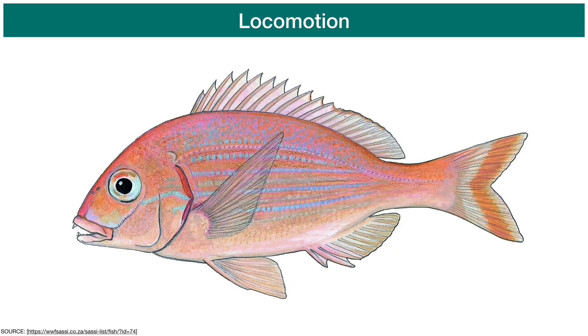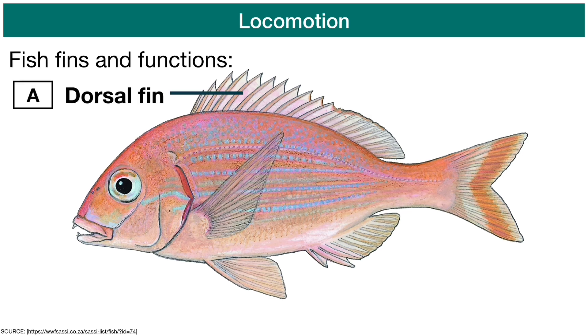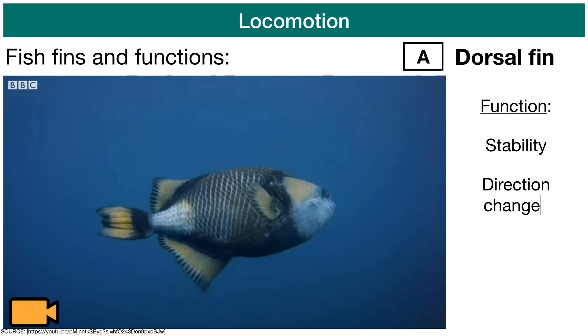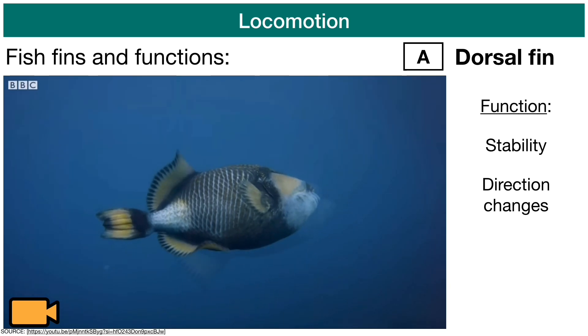The first fin we're going to look at and revise is the dorsal fin. The dorsal fin is the fin on the top side of the fish, and its main functions are to provide the fish with stability while swimming as well as allowing the fish to easily change directions.